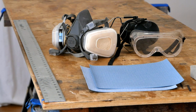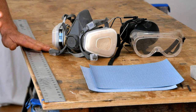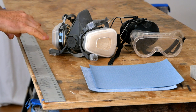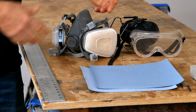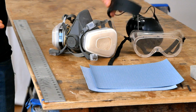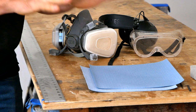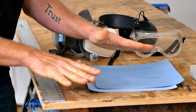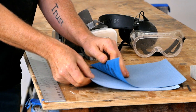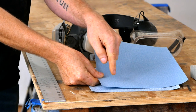A couple more things to mention. You're going to need some sort of a straight edge — it doesn't have to be an aluminum straight edge, but it does have to actually be straight. You can use a piece of wood as long as you're sure it's perfectly straight. Also, you always want to have the proper safety equipment any time you're working with power tools: ear protection, eye protection, and respiratory protection. And believe it or not, you're only going to need two pieces of sandpaper for this entire project — one piece of 120 or 150 grit and one piece of 220 grit.